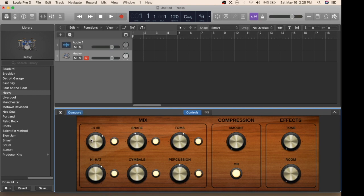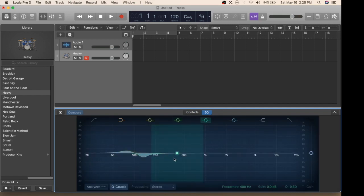What I typically like to do is beef these up and make most of these almost to the max. I'll add a little compression and up these a little bit as well. And if you'd like to change that sound even further, you can go into EQ here and adjust these different levels as you see fit.